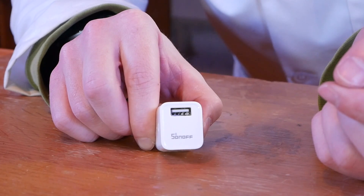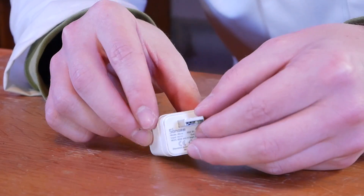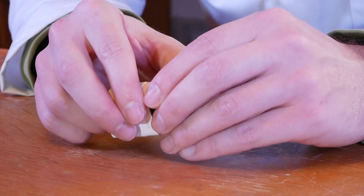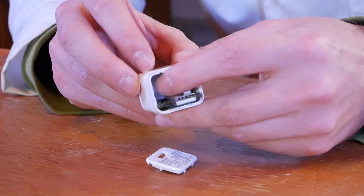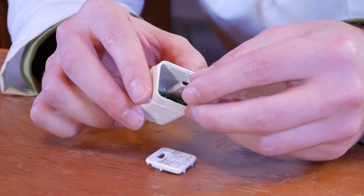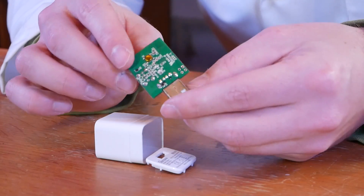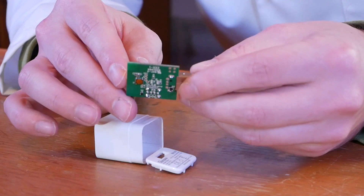A couple of things I hadn't actually expected to see is how much space is inside this Sonoff Micro. If you open it up and remove the cover, you'll see that there is a fair amount of space — it's pretty much empty. I thought about 3D printing a much smaller profile case, but because of the width of the PCB, it wouldn't really save that much space horizontally.